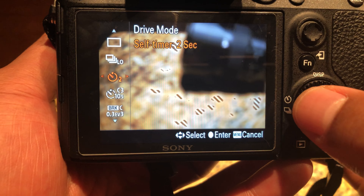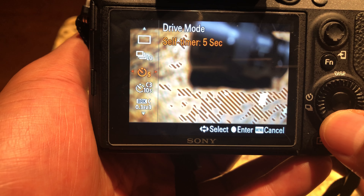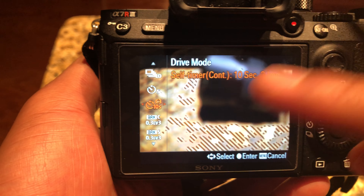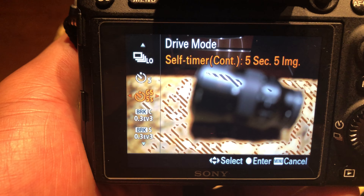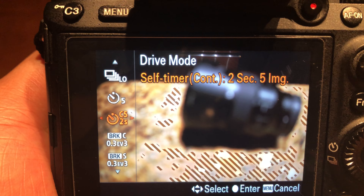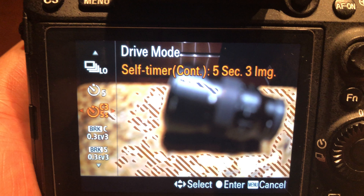There are other options too. You can set it to 10 or 5 seconds for a single shot, or you can choose multi-shot self-timer modes: two seconds three images, two seconds five images, ten seconds three images, ten seconds five images, or five seconds three images.